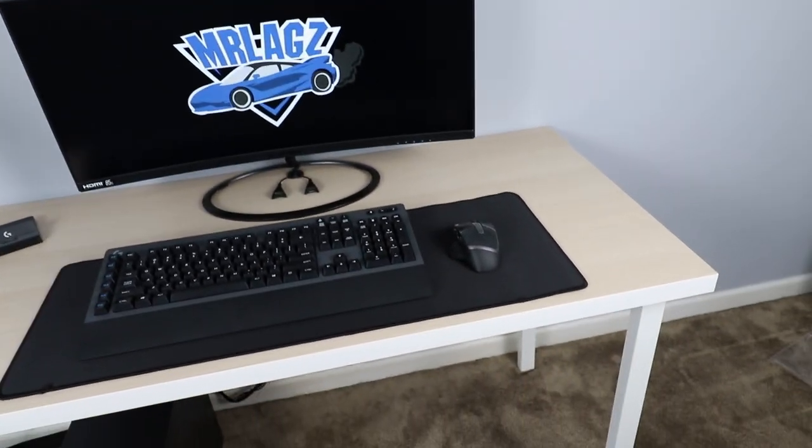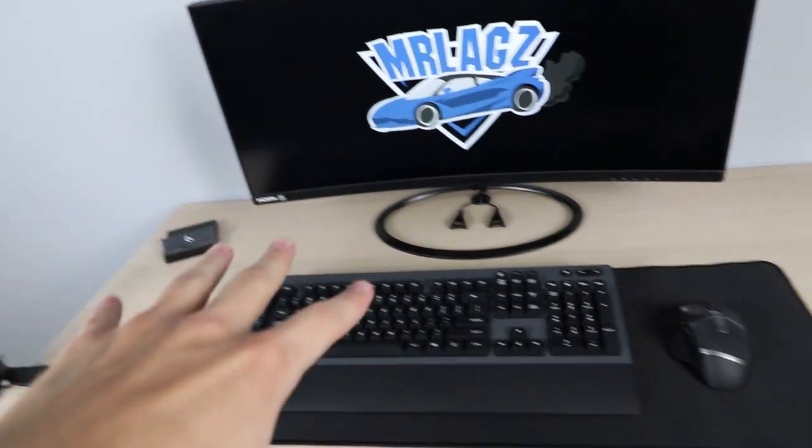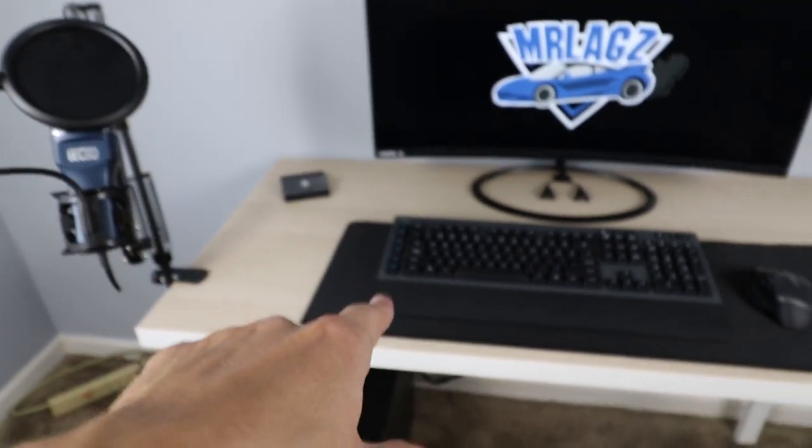Hello everyone, welcome back to the channel. Today I'm going to show you guys how to build this awesome $550 gaming setup with everything you see here included — the microphone, the keyboard, the mouse, the monitor, all that stuff. I'm going to show you how to build this in just a few minutes, so let's get into it.